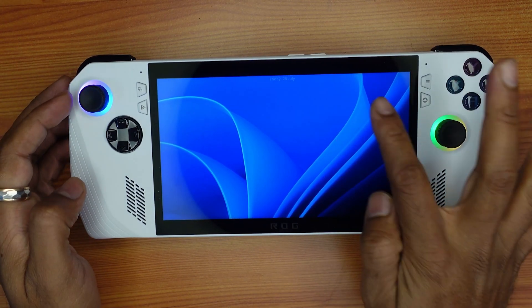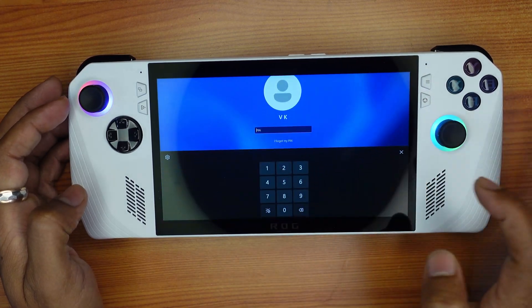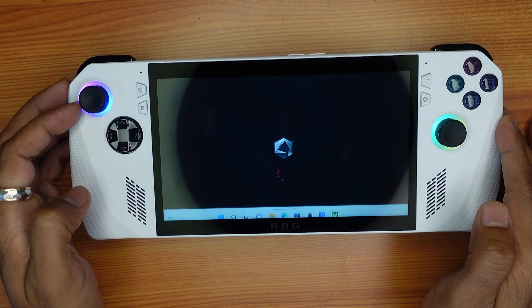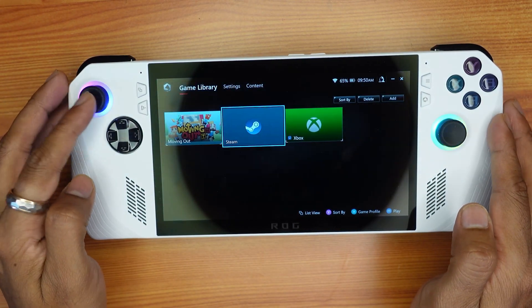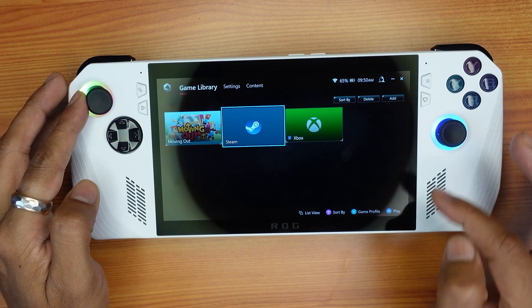Super cool, it's restarted. Now I'm going to enter — the Armory Crate app is automatically opening. Now if you try to move, it will definitely work.